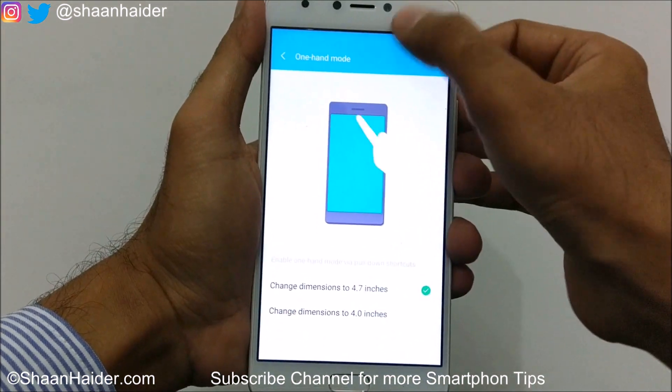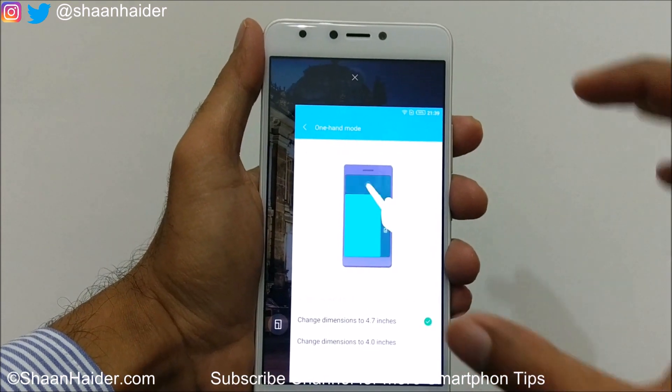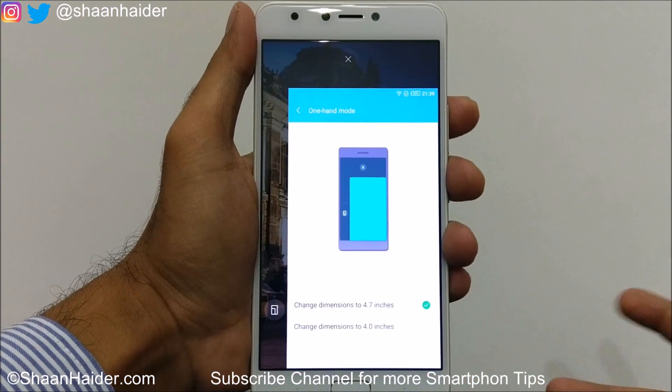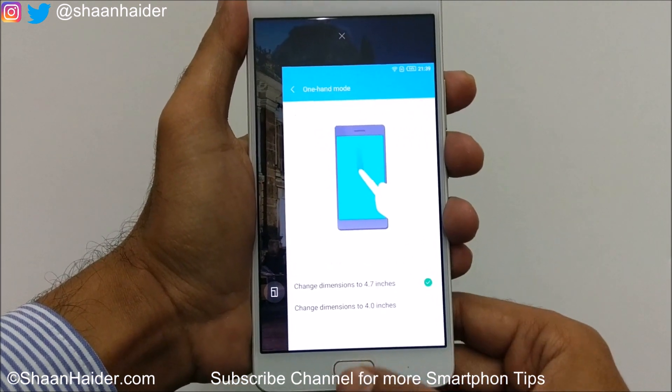If we select 4.7 inch and then use one-hand mode, you can see now the screen is a bit bigger. This is how you can use the one-hand UI on your Infinix Note 4.